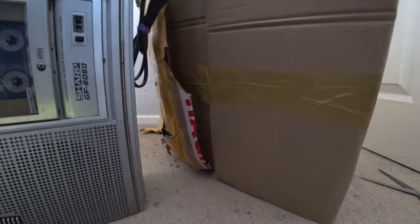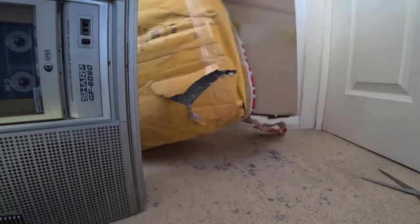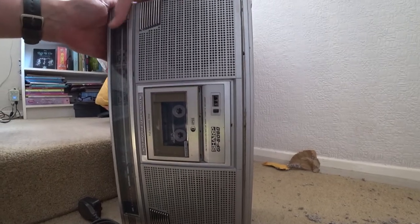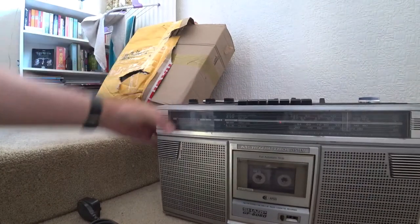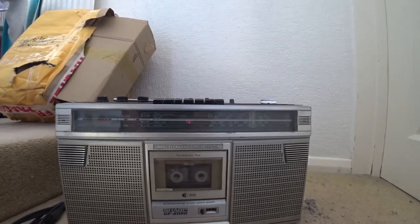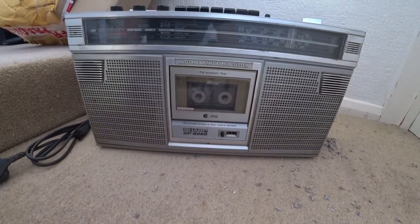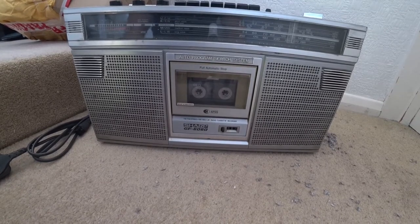Wow, it's a little bit bigger than I thought it might be. So we're gonna have a bit of a mess to clean up. As you can see, this is quite big - it's a chunky one. It's a Sharp and it's a radio cassette player. It's an FM stereo, shortwave, medium wave, long wave radio cassette player - the Sharp GF-6060.